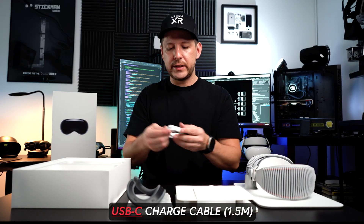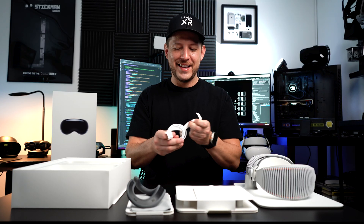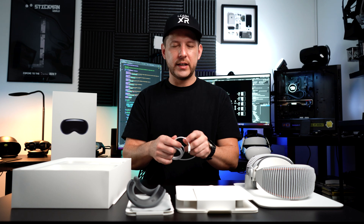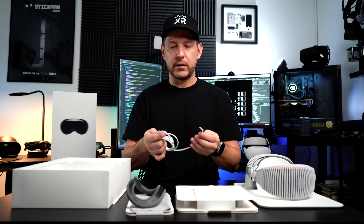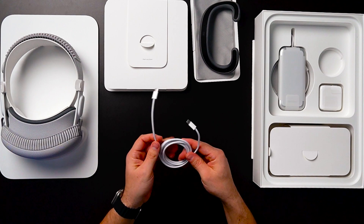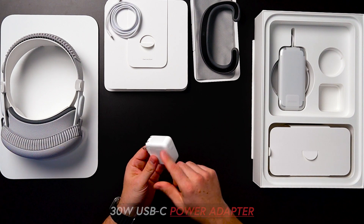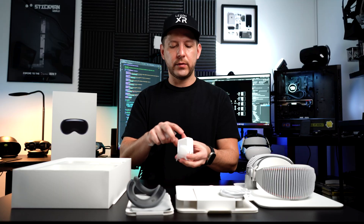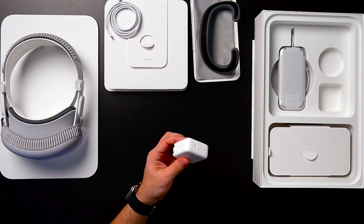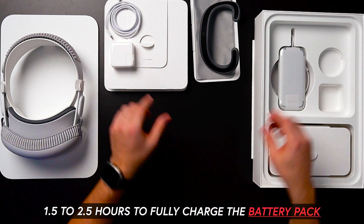We have a USB-C cable — pretty standard USB-C. It's nice to have one from Apple because they make really high quality ones. This one is made out of fabric, and you can tell that this cable is going to last for a long time. We also have a little power adapter that's going to connect to the wall. That USB-C cable will connect to this port, and the other end of the cable will connect to the battery pack. This one is 30 watts — a pretty powerful adapter that's going to allow you to charge the battery pack pretty quickly.